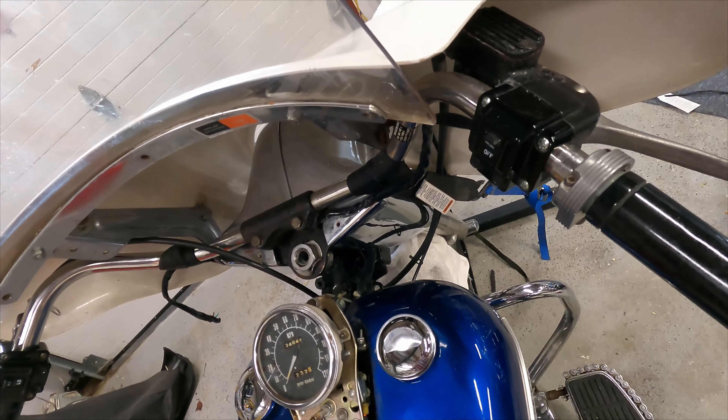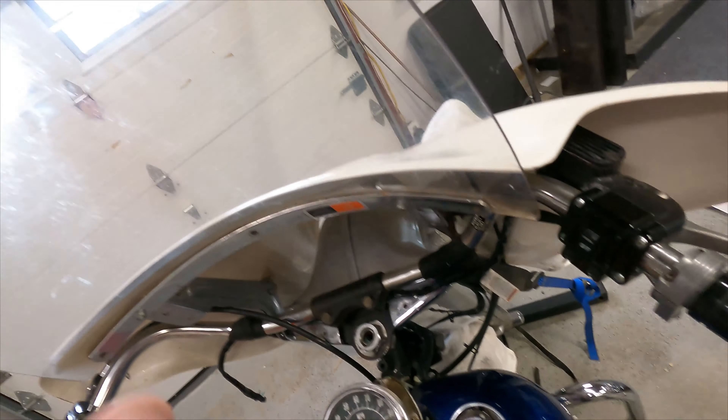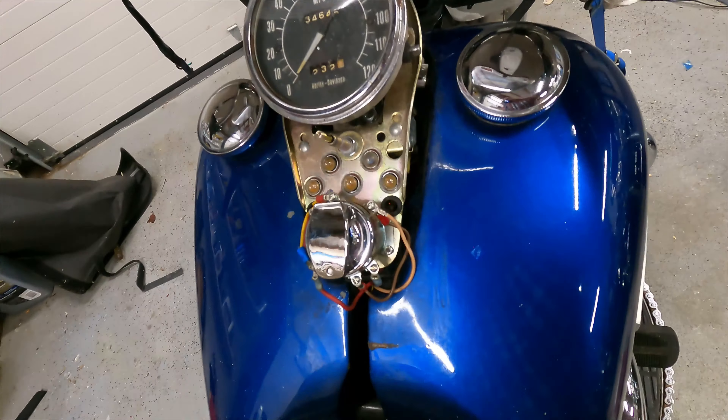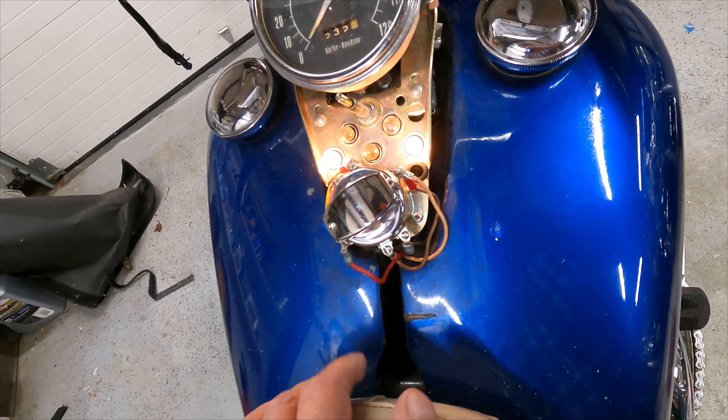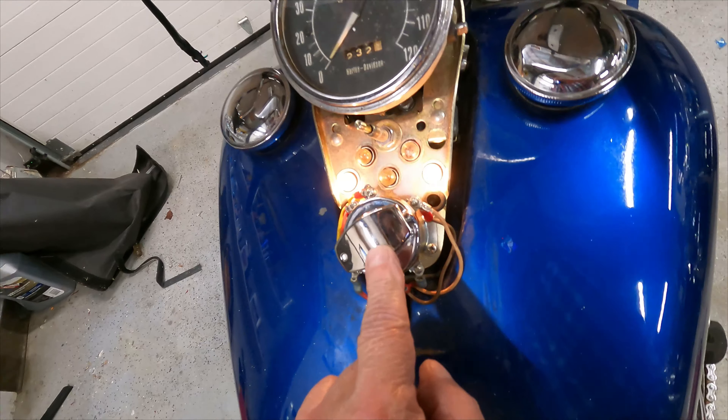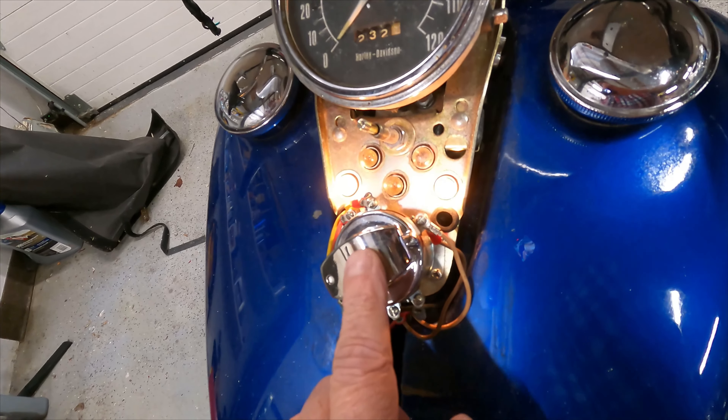And I'll show you why. I didn't really have to take the fairing off because I want to do the windshield, but in going over the electrical, one of the problems I had was this is the ignition to start the bike without the lights on. This is supposed to be once the bike starts, you turn that on, the ignition stays on, the lights go on. However, in this position, the lights stay on but the bike dies.